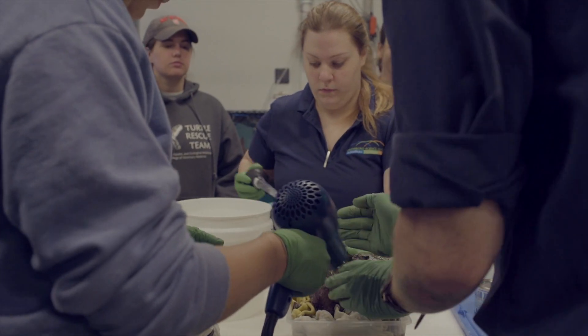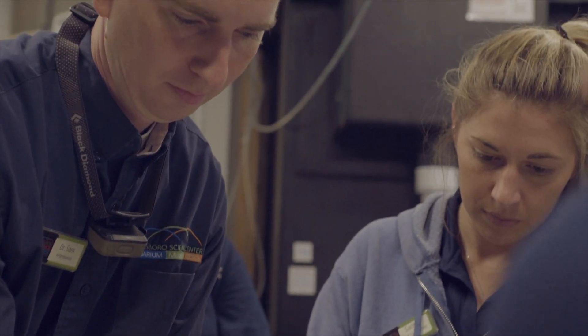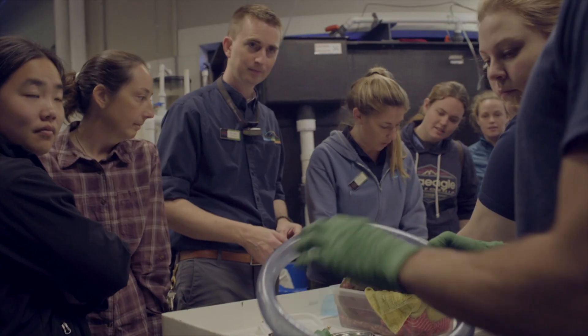Even though he was still in appropriate water, I didn't want the part that was exposed to the air to get dried out, so I was just making sure that it remained moist.